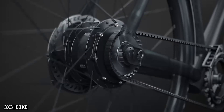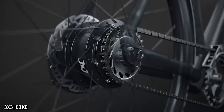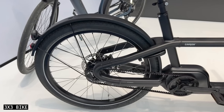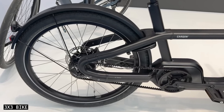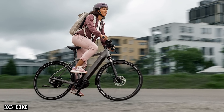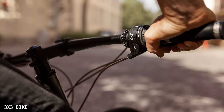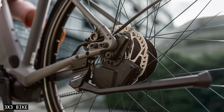However, there are fewer gears across this gear range, resulting in gear steps of a rather large 24%. This is almost twice as much as the Roloff or Kindernay hubs, so it's clear that 3x3 is targeting the electric bike market. As e-bikes accelerate faster, it's not uncommon to find yourself changing two or three gears at once. The larger gear steps solve this problem, but make the hub less suitable for regular bikes.